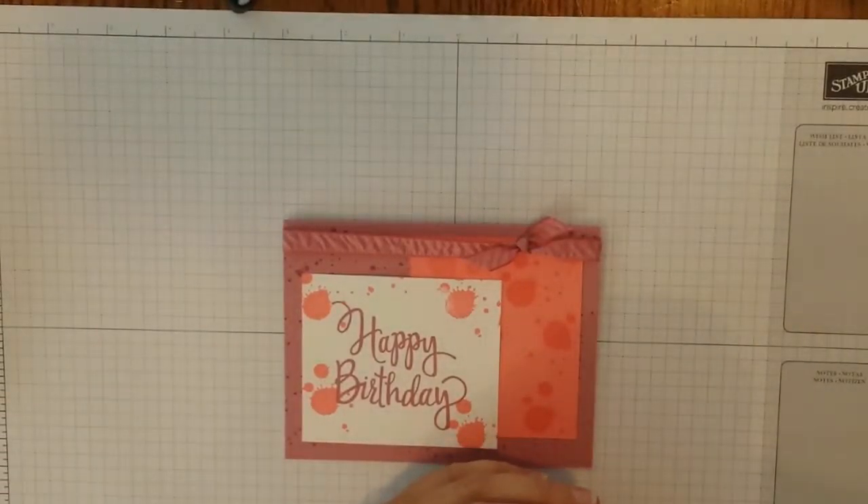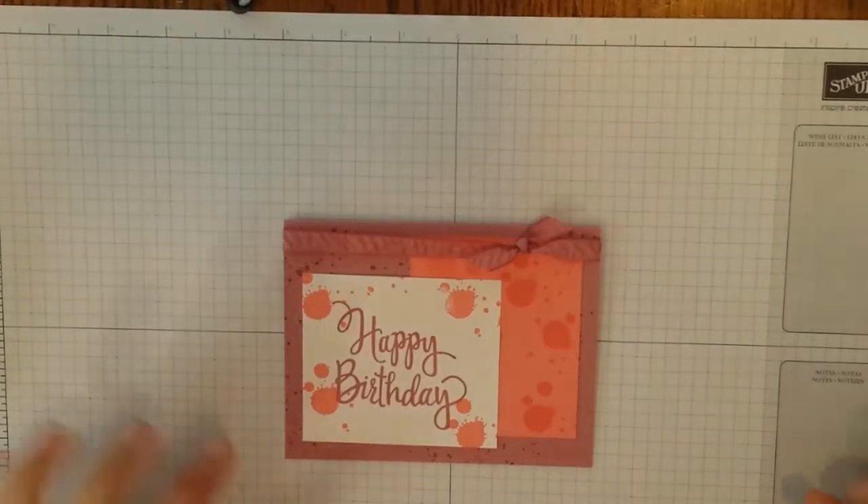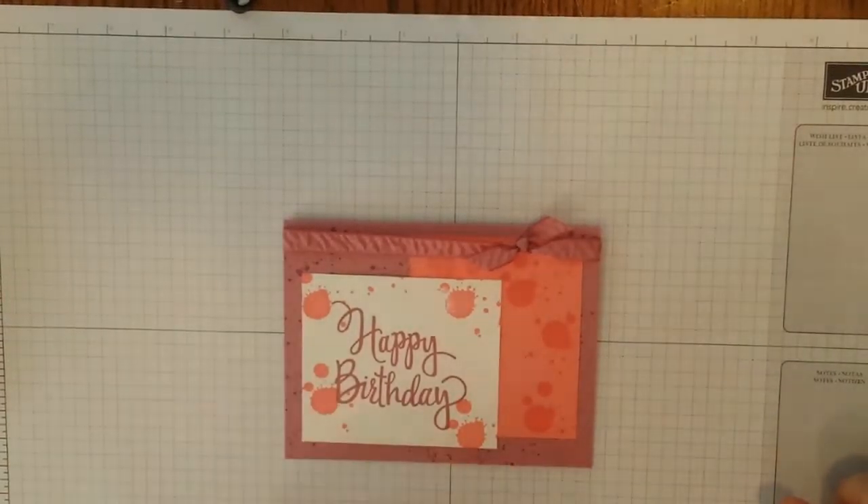Hi everyone, this is Mel from Cardstock Concoctions back to bring you this really fast, fun, easy happy birthday card. So let's go ahead and get started.